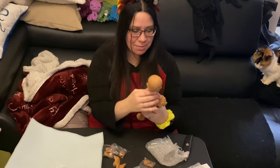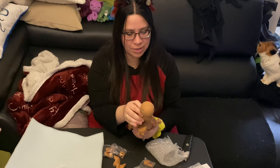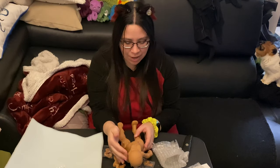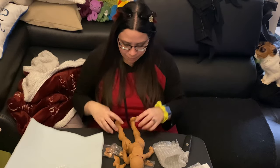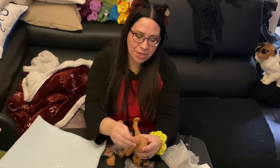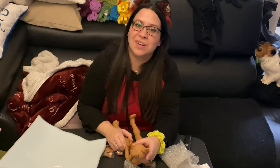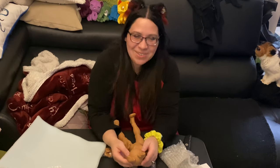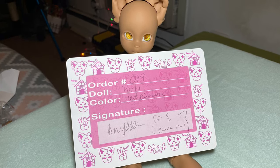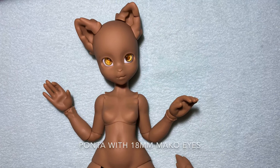I'm going to take some pictures of her so you guys can see. She looks like she's got some pretty large eyes — maybe 16 or 18 millimeter eyes. I have to check that out. I have pictures for you guys. Thank you for watching my video! Yay, I'm so excited!